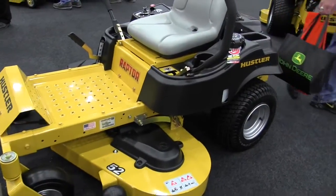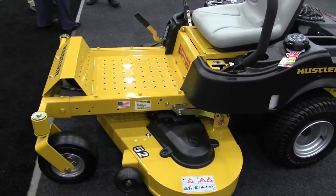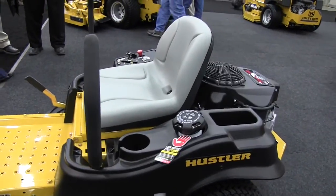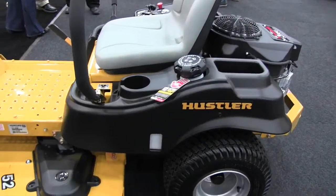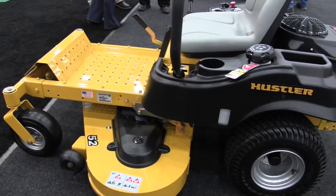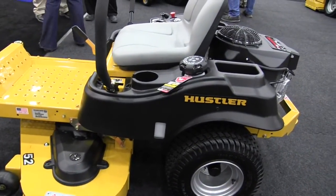We use 18-inch tires and 11 by 4-inch on the front, a nice seat, three gallons of fuel, and about six and a half miles per hour on this machine. The Raptor is available in a 42 and a 52-inch deck, and we've also just introduced a new 36-inch deck on it too.